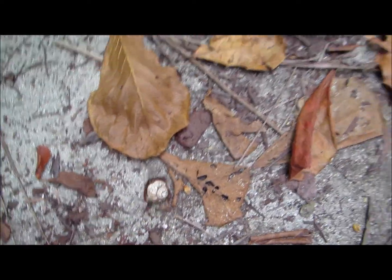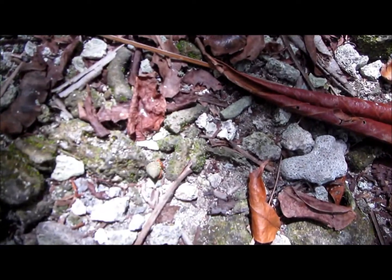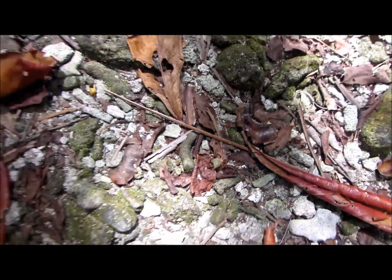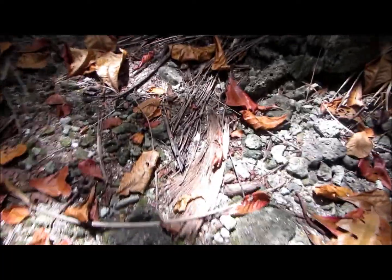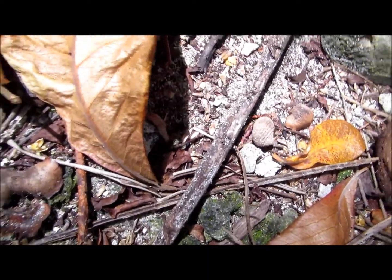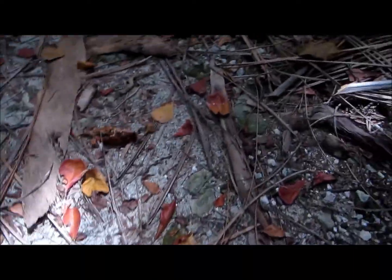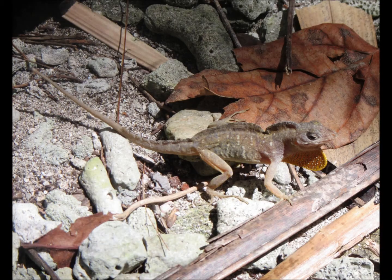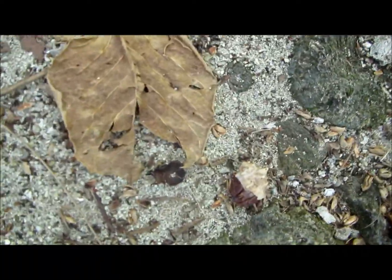There's a hermit crab that Leah found. I want to find a big one. There's a super tiny hermit crab. They're everywhere — there's another hermit crab. There's lots of lizard-y stuff. Another hermit crab — look at that cute little hermit crab.